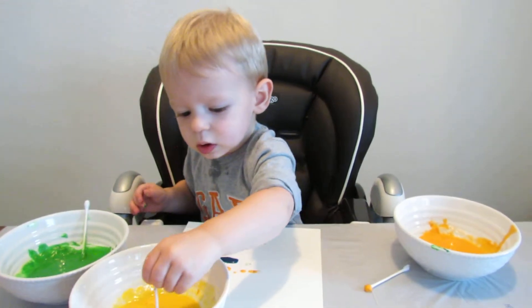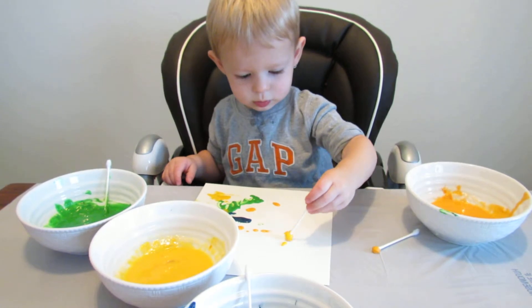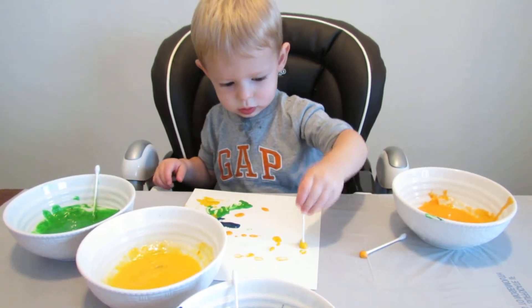Dip it in the yellow. Good. Put it on your paper. Good job. You're good, Milla. Good job.